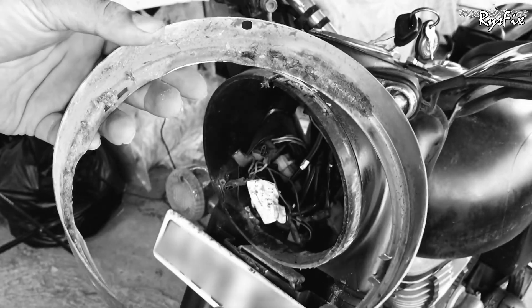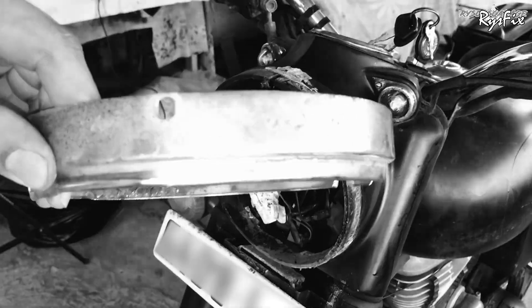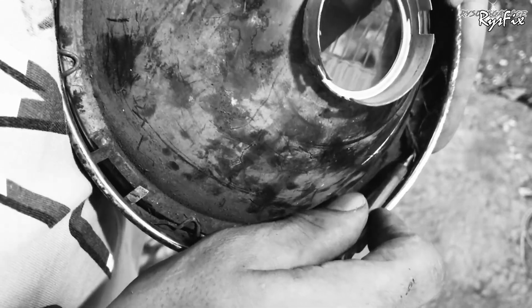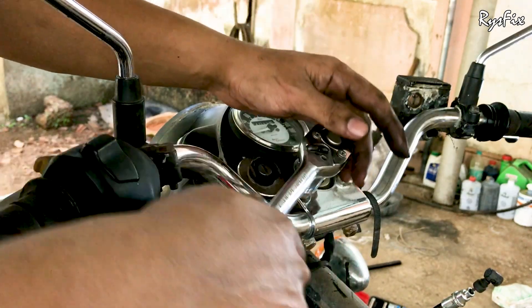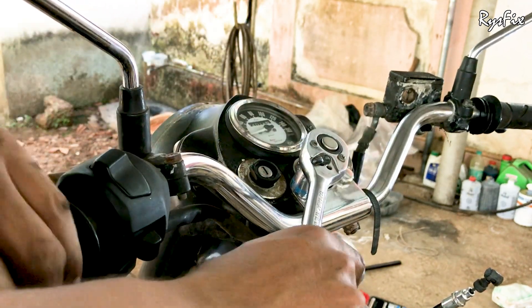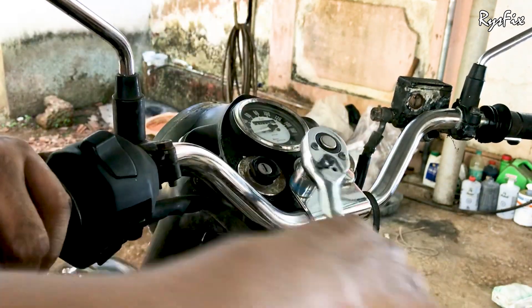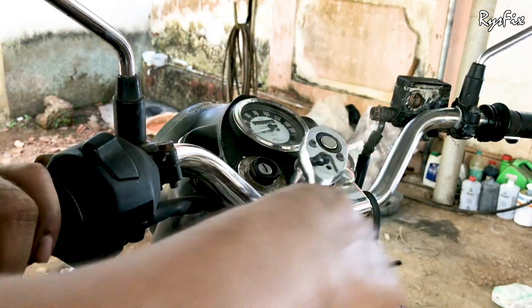It is very important for you to go and watch those videos as well, because what I'm going to show you now is after those two steps. The first thing you will have to do, once you've removed the tire, mudguard, and headlight rim assembly, is separate your handlebars from the casing. On this handlebar there will be two bolts on top.